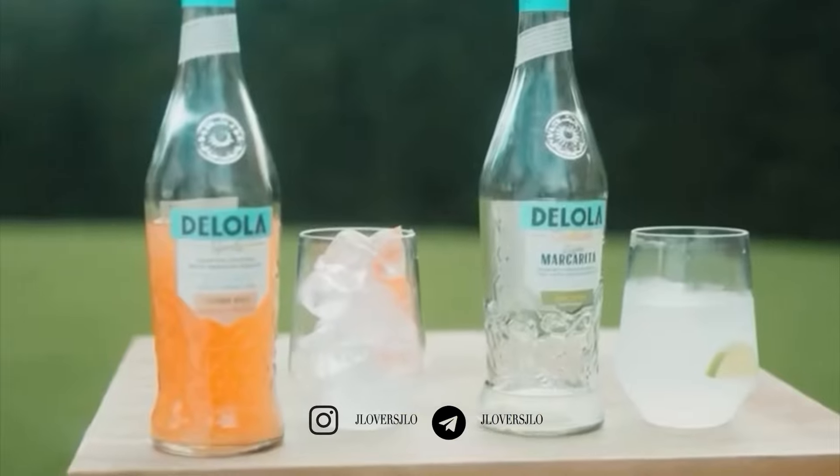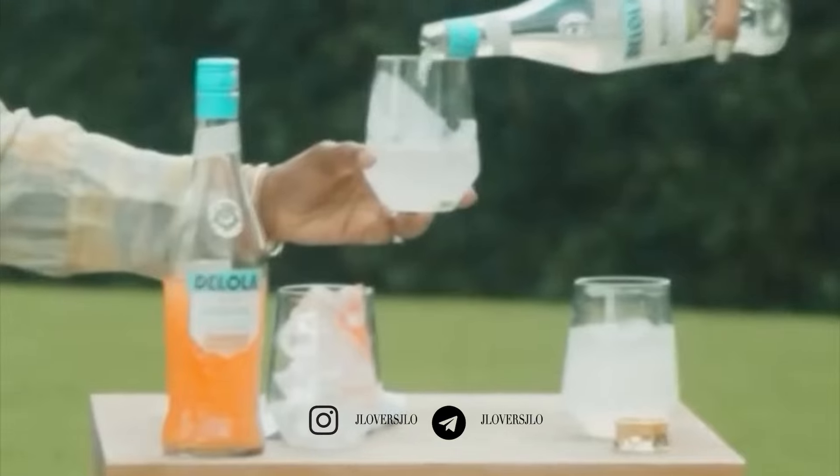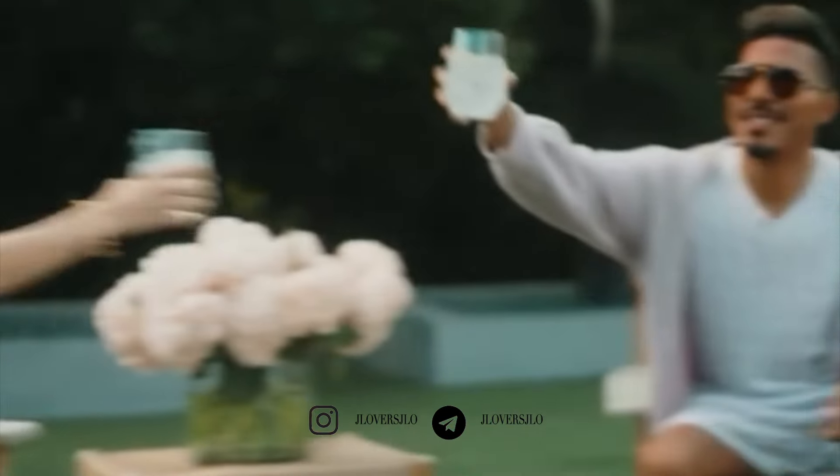Delola cocktails are ready to drink no matter where summer takes you. All you have to do is open and pour over ice. Delola is lower alcohol, calories, and sugar, so it's the perfect choice for an afternoon pick-me-up after pickleball.